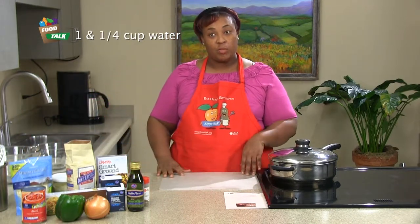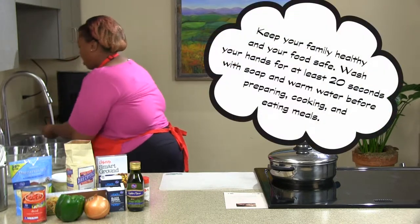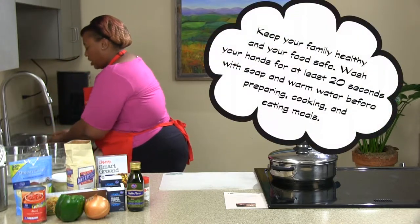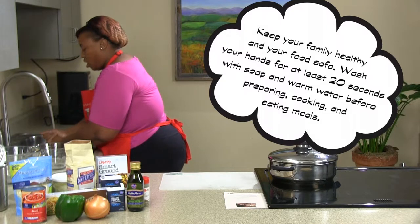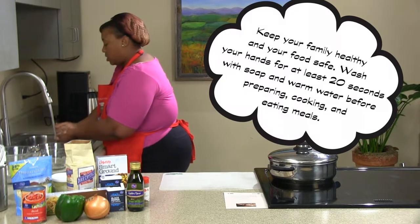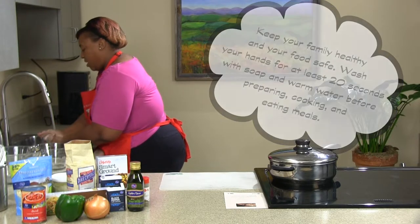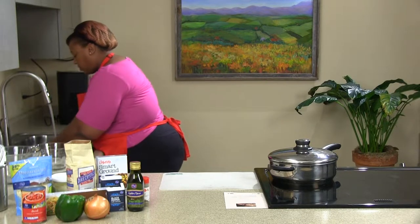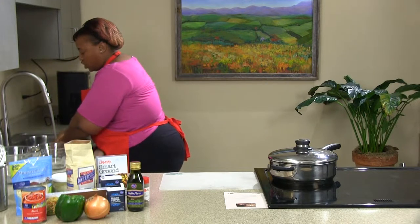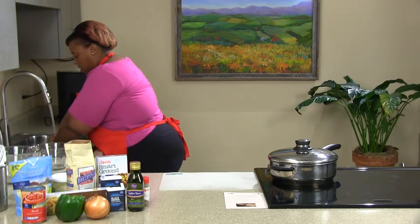We're going to begin by washing our hands. You definitely want to always wash your hands for about 20 seconds — however long it takes you to sing the Happy Birthday song or Twinkle Twinkle Little Star. You want to make sure you get a nice lather, and rinse your hands down so that water doesn't go up your sleeve.